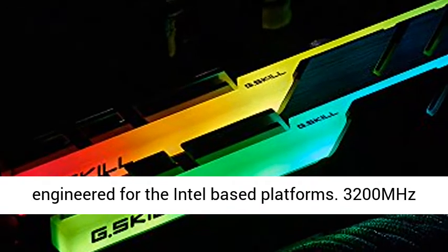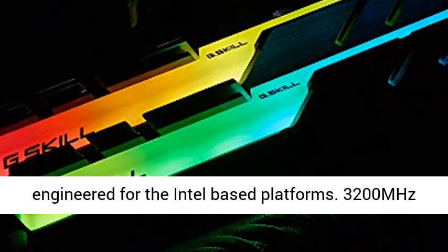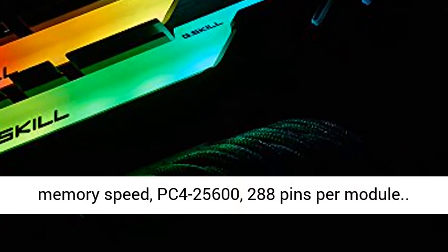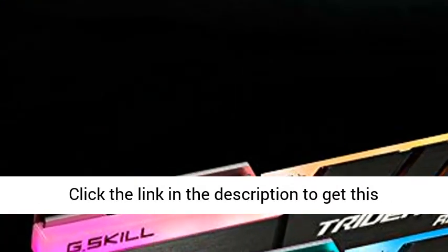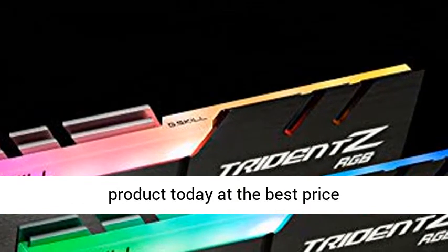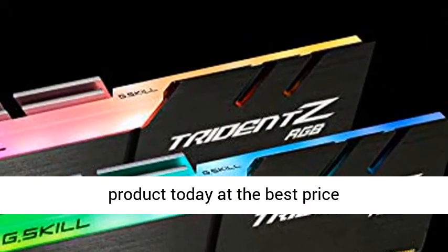Unique heatsink design with vibrant RGB LEDs, specifically engineered for Intel-based platforms. 3,200MHz memory speed, PC4-25600, 288 pins per module. Click the link in the description to get this product today at the best price.